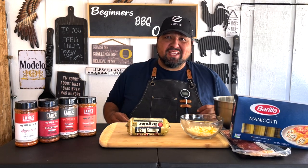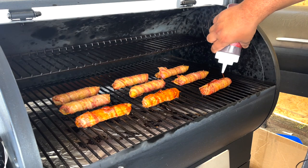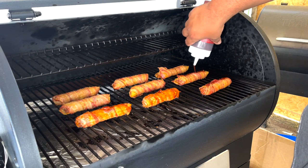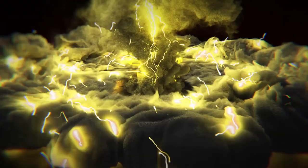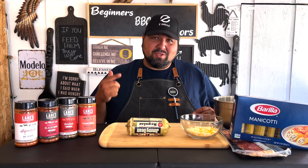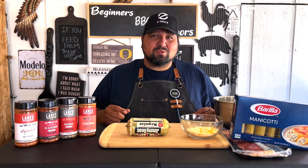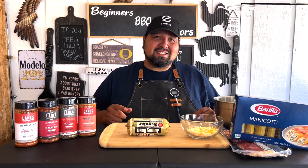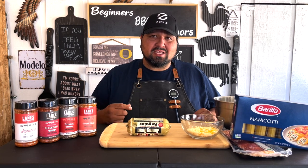Welcome back everybody to another video of Beginners BBQ Outdoors. Today we're going to be doing some shotgun shells on our Z Grill. My name is RJ and this is Beginners BBQ Outdoors. This is another video that you guys recommended. Last week you guys also recommended pig shots and that was a big success, and this is the second thing you guys recommended. So let's go ahead and get this going.